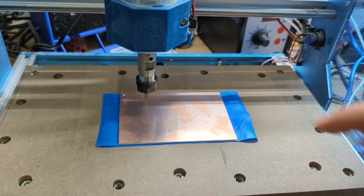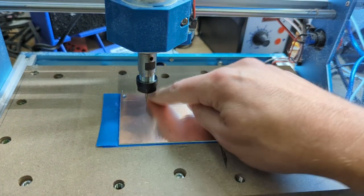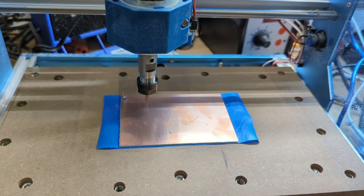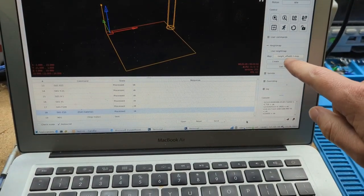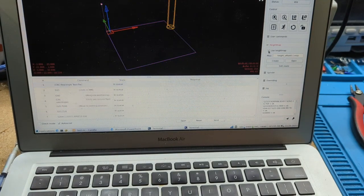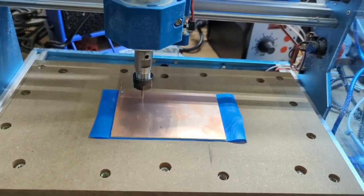I didn't click 'use height map' and see how it's cutting into the material — that was a mistake. I click the abort button. So I didn't click 'use height map' — let's click on 'use height map' and go again.